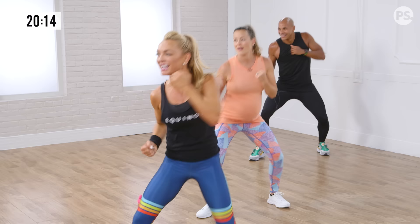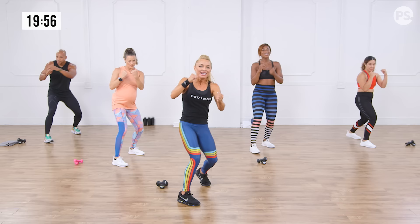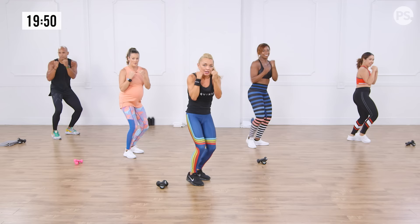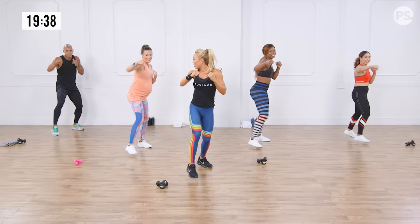Can you believe this is only round two? Get ready — we're going to jab it up for two, then rear uppercut back for two. One more nice and slow: knees soft, abs tight, find the length in your arm, power behind your uppercut. In three, two, one — let's go. And up, two. On that jab, notice you're bringing back that rear shoulder — that's where you find the length.